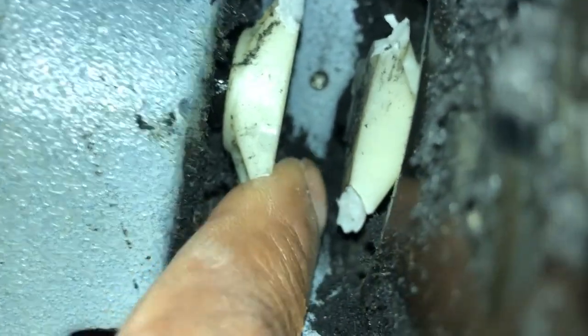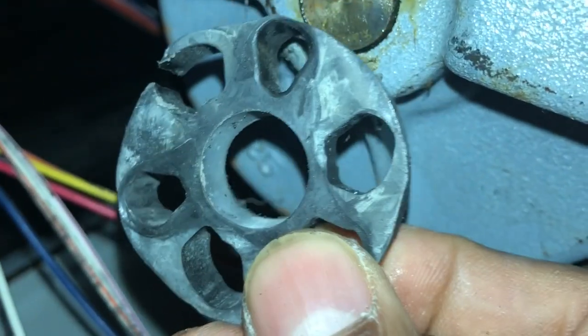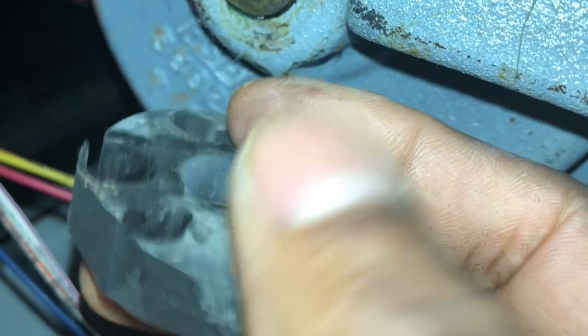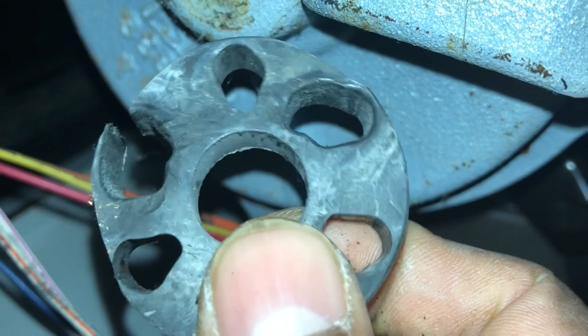And there it is right there where it should attach to these two pieces — that is the coupler between the motor and the transmission. And this is the center part that holds that coupler in. So we're going to order this and give it a couple of days and come back to it and see if we can put this thing together.